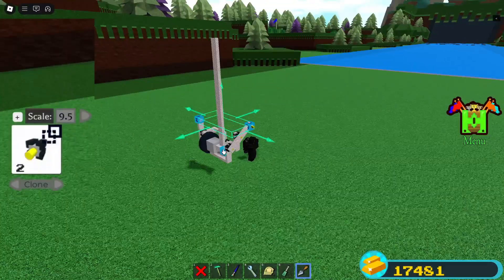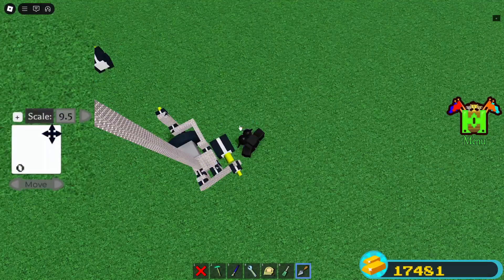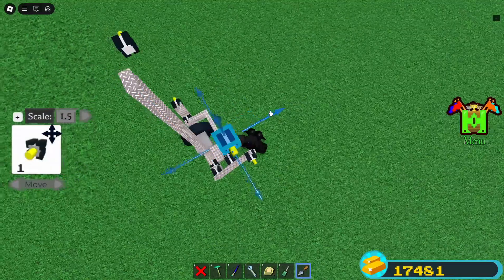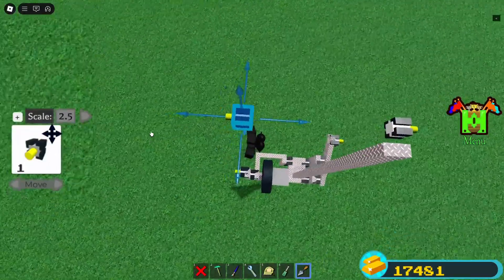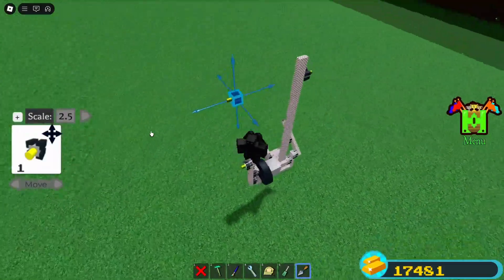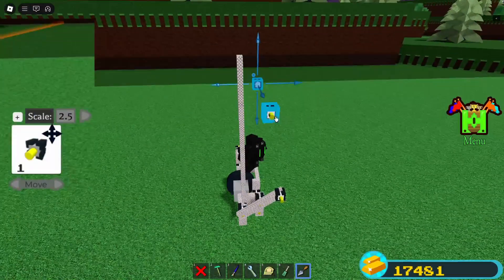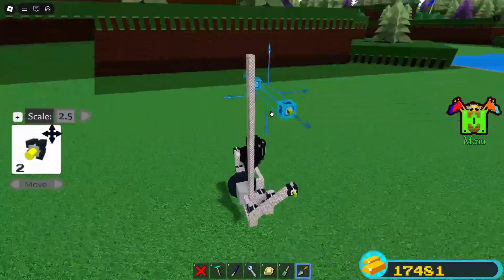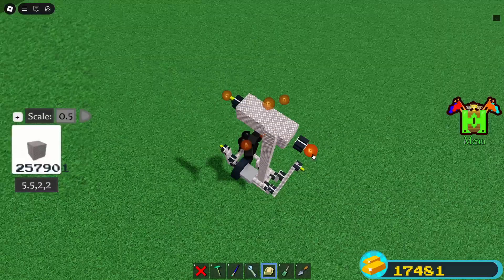Clone these hinges up by 9.5. Make sure to move it 1.5 backwards on this side. Don't mix the sides up — it's 2.5 on the other side forward. In the end they need to be aligned because these are the hip joints. I moved them in by one stud but that doesn't really matter. Connect it to the long part from before.